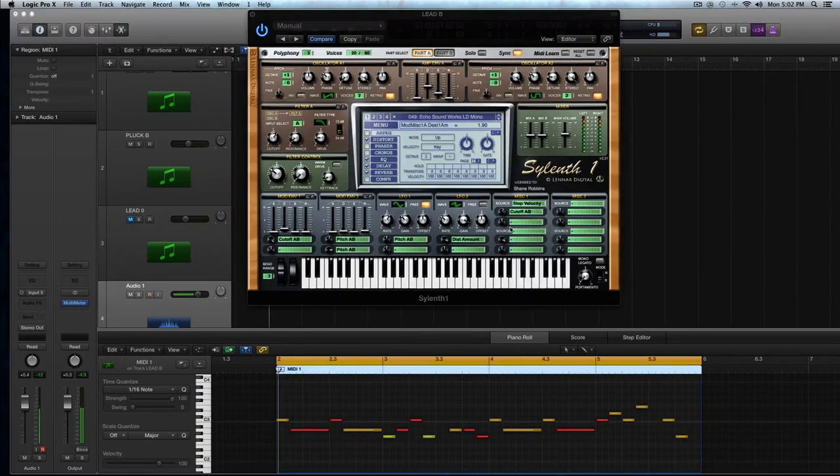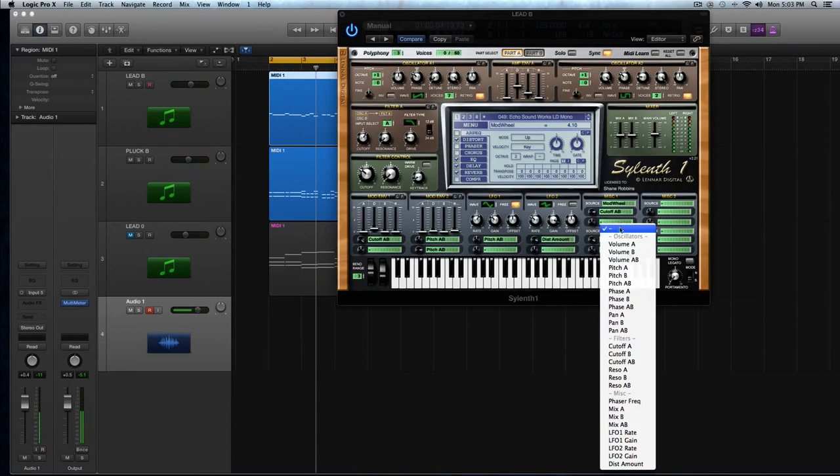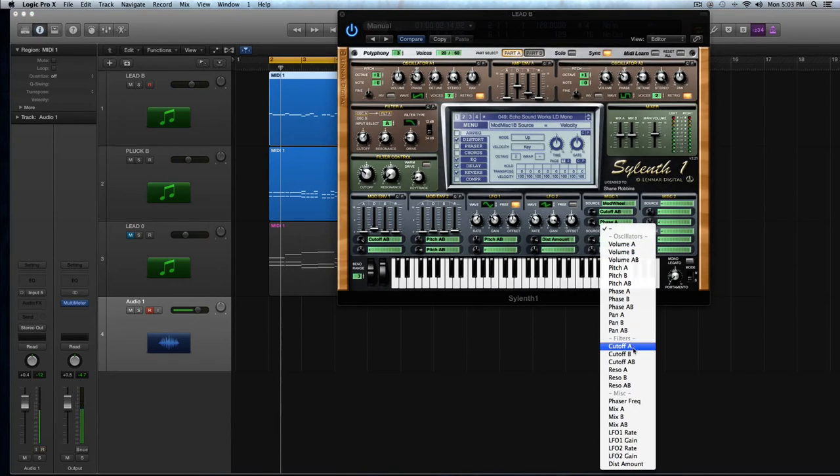Hey guys, I'm Echo Snowers, and this is my Silent Masterclass video tutorial for ADSR. In about two and a half hours, I'm going to show you how to use every knob, feature, slider, and button inside the synth. I'm also going to show you some great pro tips and tricks on how to use the modulation envelopes to strengthen all your sounds.